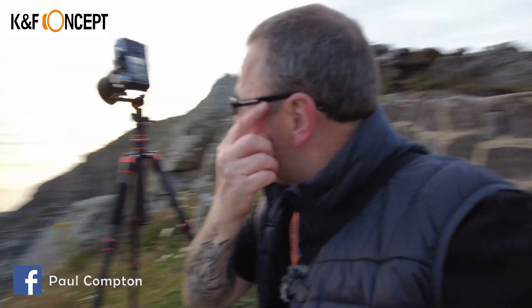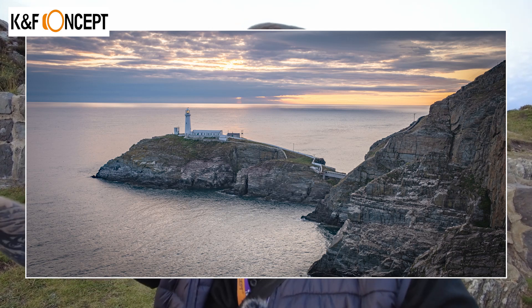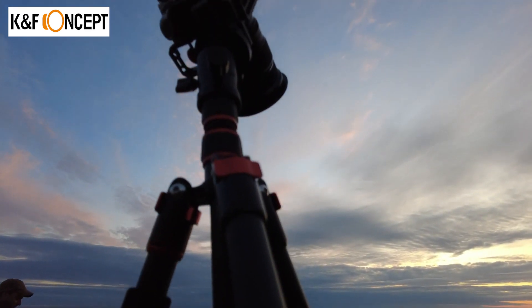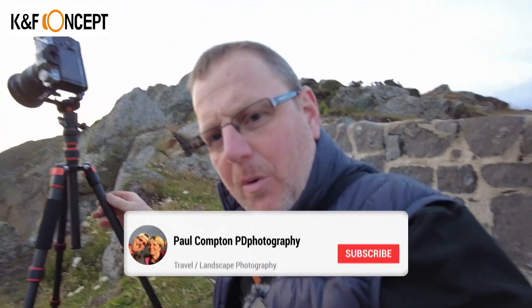I'm at Southstack Lighthouse, so I'm just taking a few pictures and trying to do a panoramic with it as well. I'll pop up the pictures. I know it's more of a review, but I'm going to put the pictures up for you anyway, just so you can see what you can be capable of doing when there's no wind — it's dead still, it's dead quiet — perfect conditions to use a little tripod like this.